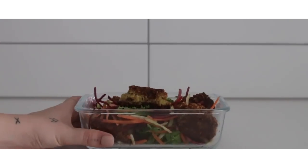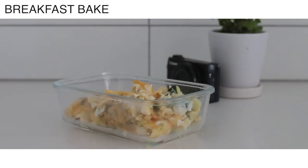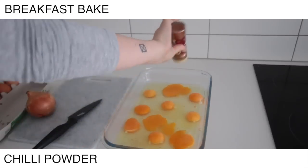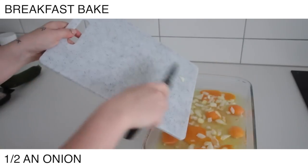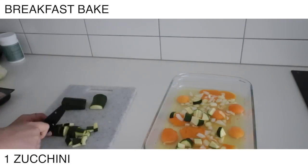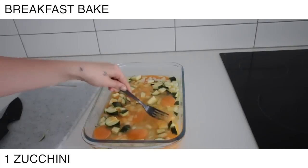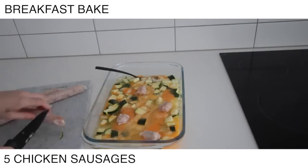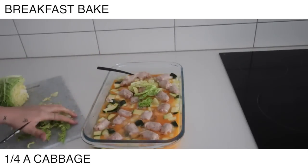Hey everyone, welcome back to another meal prep video. Starting off I'm making this breakfast bake again because I made it in the last video, so I don't know if you guys need me to talk through it, but you can see what's happening on the screen anyway. It's very easy. I really enjoyed having this for breakfast. You'll notice this meal prep may even have more fats in it than last time because I've been trying to hit around 136 grams of fat per day and keeping my carbs really low, like 20 to 30 grams maximum. It's really been helping with the PCOS symptoms, and I've also lost like a whole bunch of weight as well.